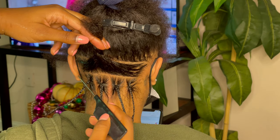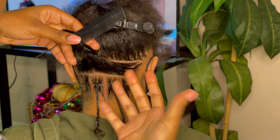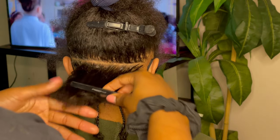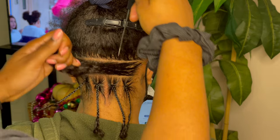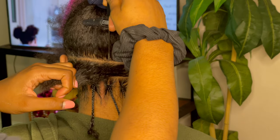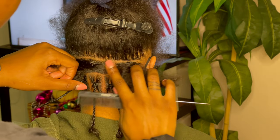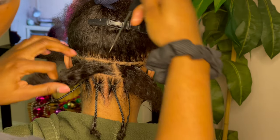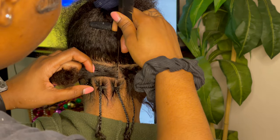Now we're going to get into brick parting. Brick parting is basically making sure that you layer the parts above in between the parts below. So usually this means that if you have four on the bottom row, you're going to have five on the top row. What I do first is I make a part in between — I choose one of the braids below and I make a line directly above that, and I make sure that line is crisp.